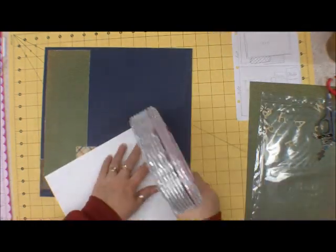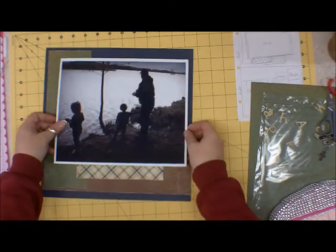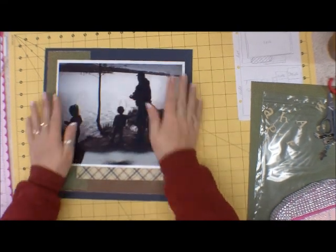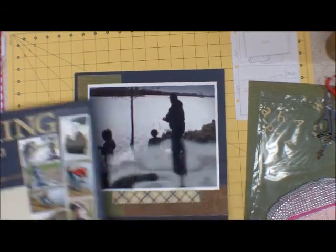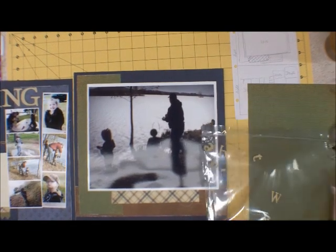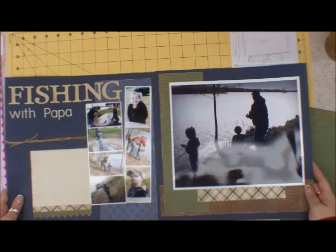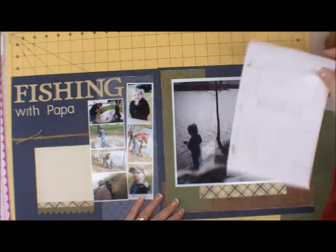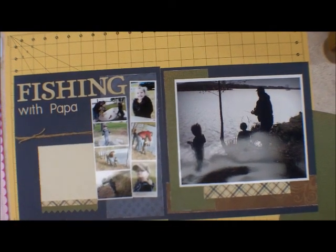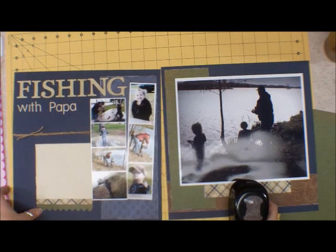I'm going to put this picture on. And let's get the other side — I'm going to need to move some of this stuff out of my way. And that is pretty much the layout. I wanted to put the date up here and I was going to do that with a Stampin' Up punch — I don't know what this one's called either, but we're going to use it.